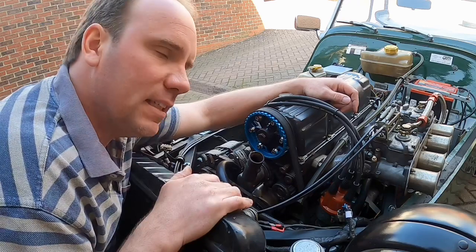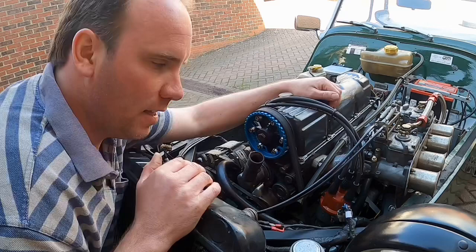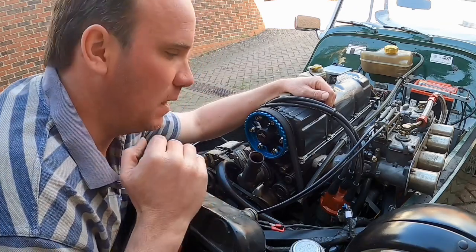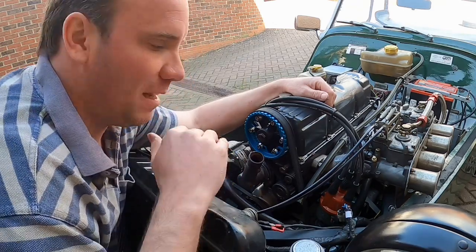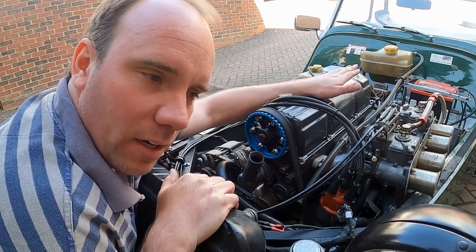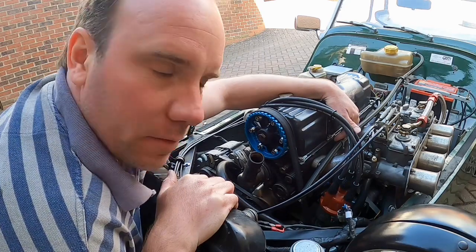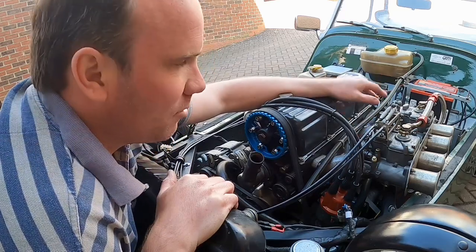Another likely cause of overheating is that these engines are prone to airlocks. There are some simple things that can be done without spending a penny. One of them is to ensure that when the water - the coolant - is filled up in the engine, that it's done gradually. It's almost done at the point of assembly of the coolant. Because one of the issues is that the header tank sits quite low, and if the bottom of the header tank is actually lower than the head of the engine, then it's going to cause expansion issues, airlocks, et cetera.